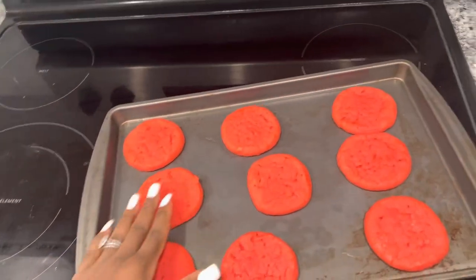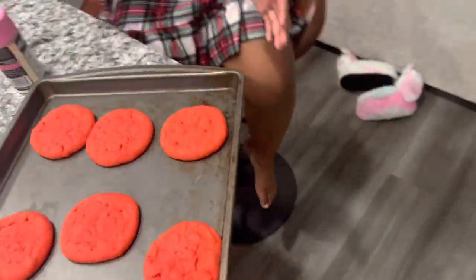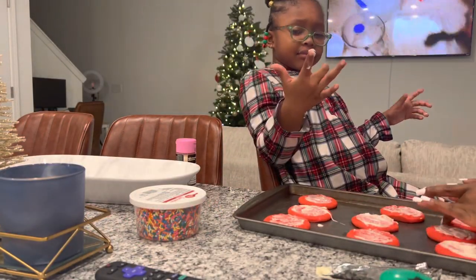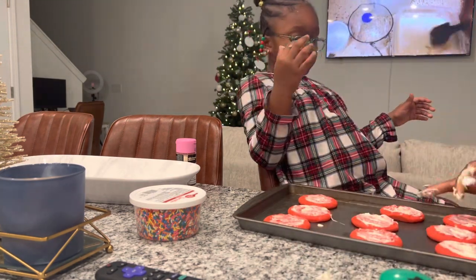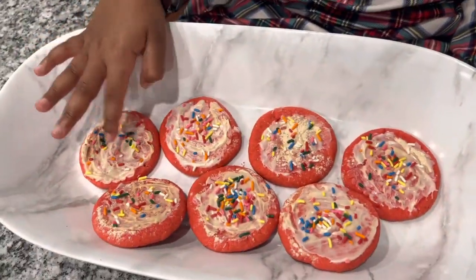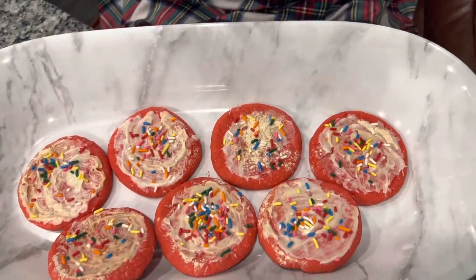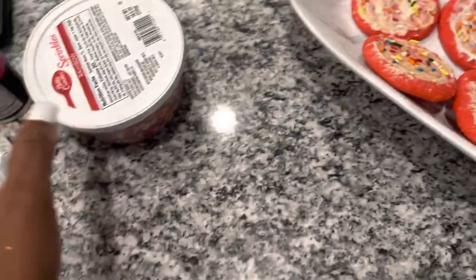Cookies are all done! Let them cool down a little. Now we'll take them over here to do a little decoration station. Okay, so we have some red cookies with cream cheese icing and some glitter flakes — actually it's dazzle dust. And some sprinkles.